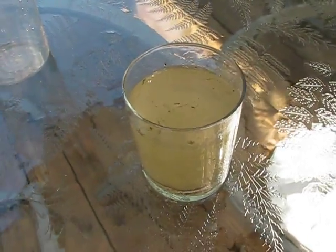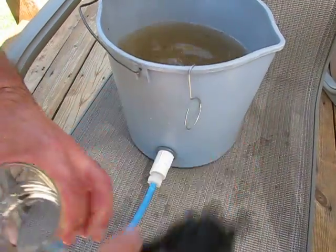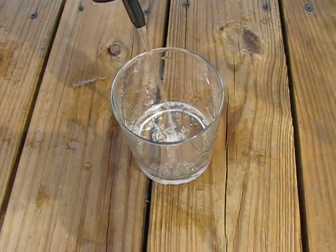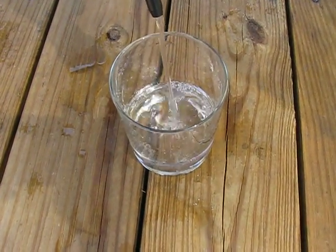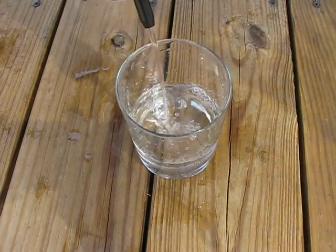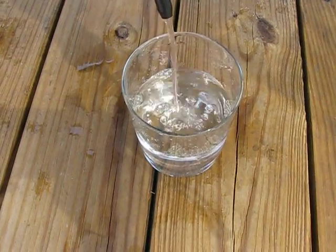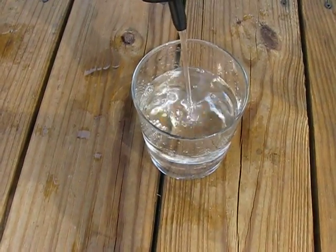Now we're going to filter out this very same water into a clean glass and show you the difference. This flow rate is about 1 liter per minute, or about a gallon every 4 minutes. That amounts to about 15 gallons in an hour, or 150 gallons of safe water in 10 hours of use — that will provide for maybe up to 100 people if they can distribute it properly.